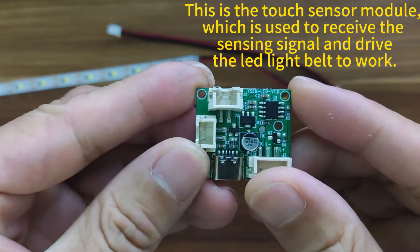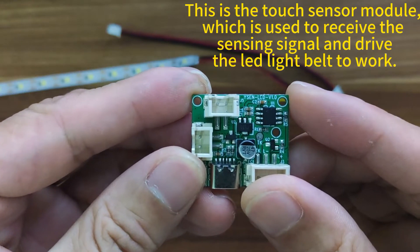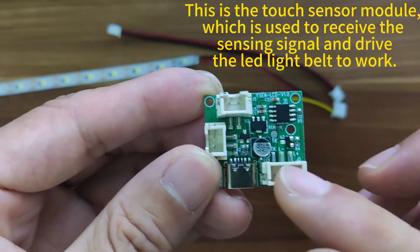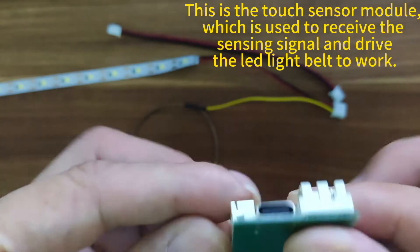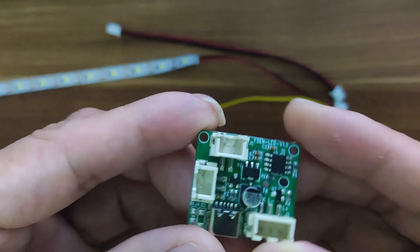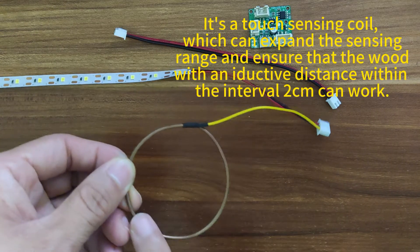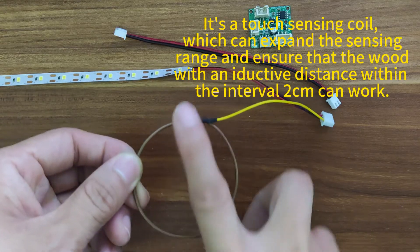First of all, let's take a look at what are its core components. This is the touch sensor module, which is used to receive the sensing signal and drive the LED light belt to work. It is a touch sensing coil, which can expand the sensing range and ensure that wood within the inductive distance of 2 CM can work.